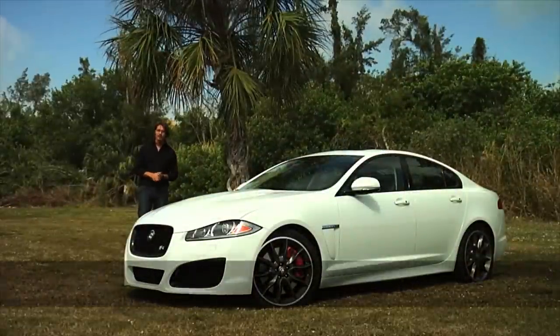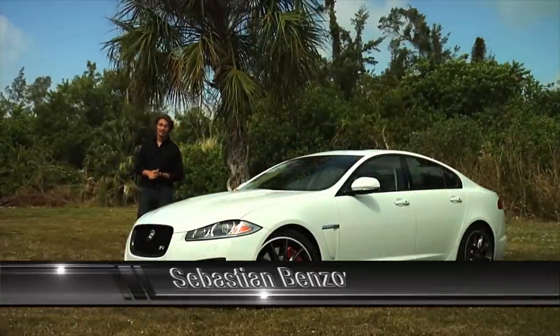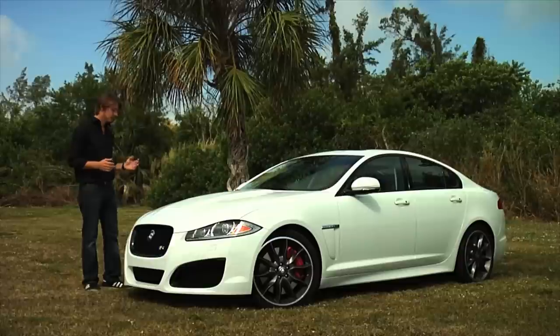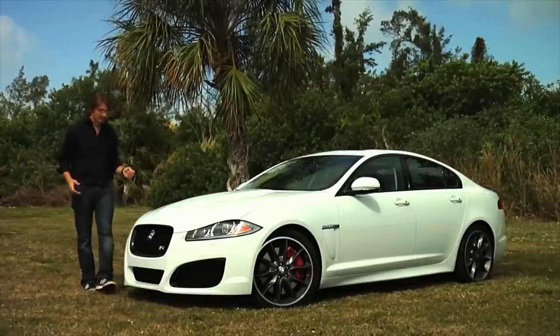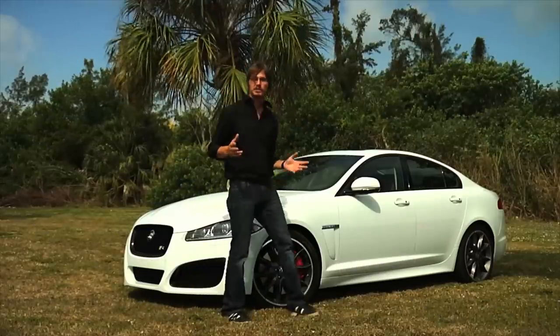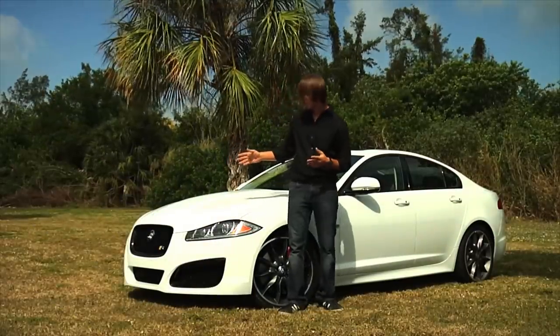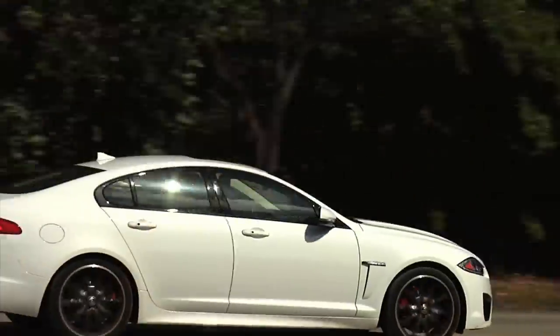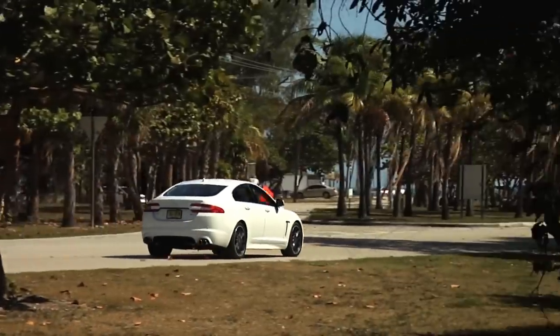This right here is a brand new Jaguar XF-R, and I can just say that it's an absolute beauty. This being the XF, is a mid-size sedan — you don't get the full XJ model. But this being the R, there are a few differences. And this being 2013, there are more differences than before.